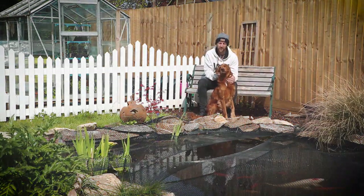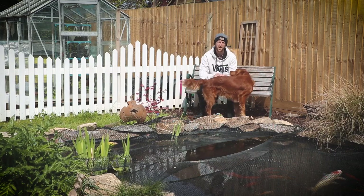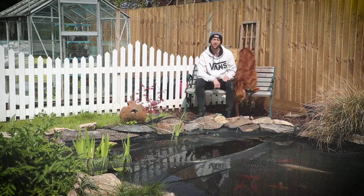Hi guys, welcome to our channel. In today's video we're going to look at what vegetables you can sow and start to grow in May. As always I will put a list of all the vegetables in the description below.